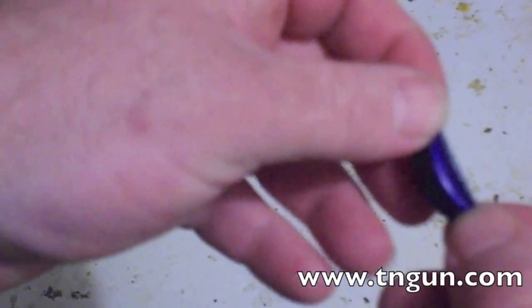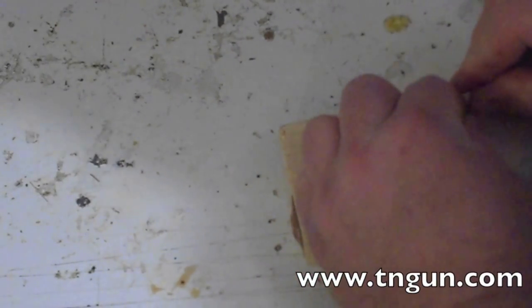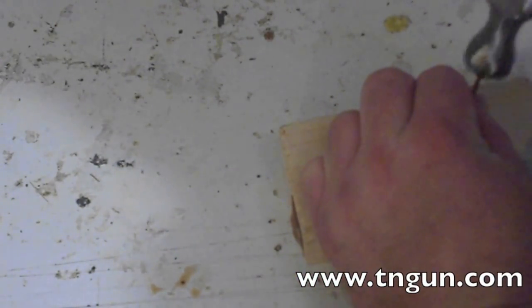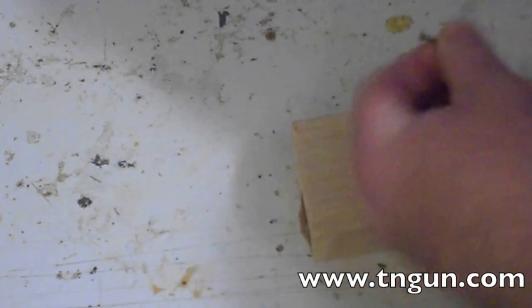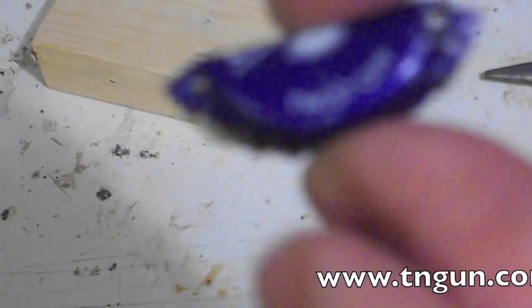Then, here on the ends, if you take your nail and you punch a hole through there, you may need to flatten that a little bit on the end. So we've got two nice holes through either end.